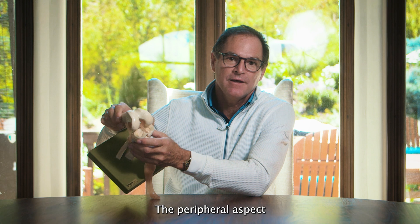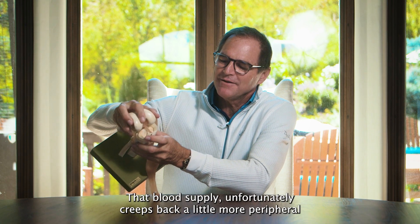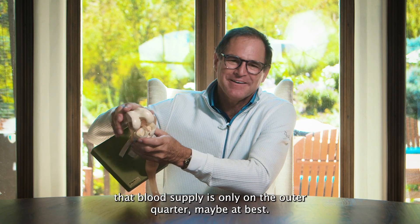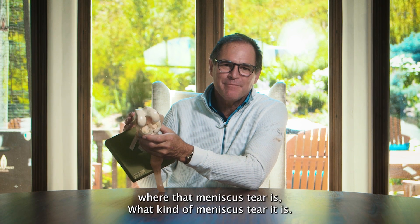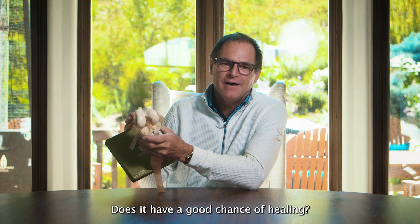The peripheral aspect is an important part of the cushion and does have good blood supply. That blood supply, unfortunately, creeps back a little more peripheral by the time we're just 60. That blood supply is only on the outer quarter, maybe, at best. So you want to find out where that meniscus tear is, what kind of meniscus tear it is, and whether it has a good chance of healing.